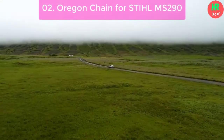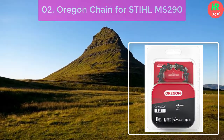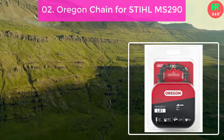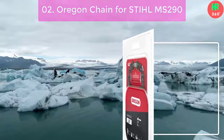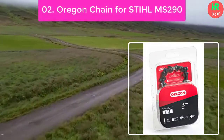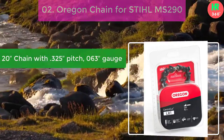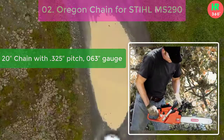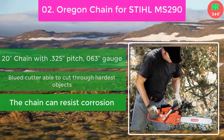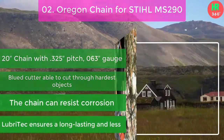Number 2: Oregon Chain for Stihl MS-290. The fascinating feature of the Oregon chains is its lubricity. They ensure a substantial oily substance to enhance the longevity of the chain, making it durable and preventing wear and tear. Main features: 20 chain with 0.325 pitch, 063 gauge, and 81 drive links. Low-profile cutter able to cut through the hardest objects. The chain can resist corrosion. LubriTec ensures a long-lasting and low-friction chain.